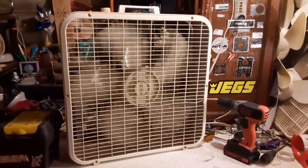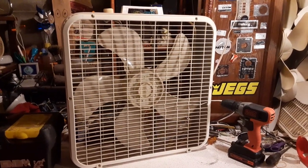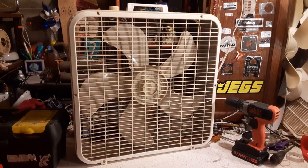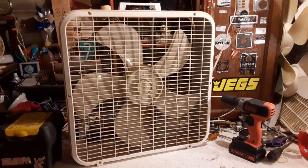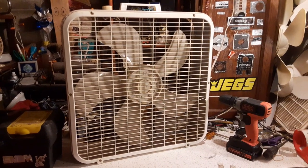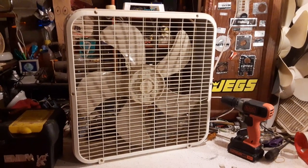For two bucks, I couldn't pass it up. A $2 Lakewood — that's practically giving it away. It was worth two bucks just for the motor, if anything. If there'll be more about this later, I'll make another video of it when I do something with it. But for now, thanks for watching. Hope you enjoyed.